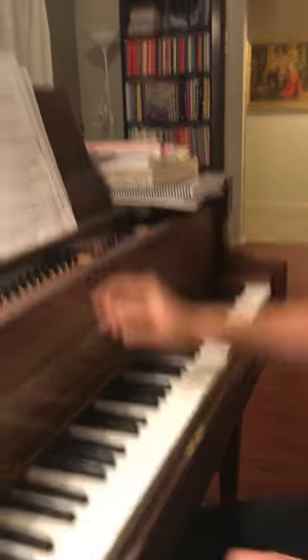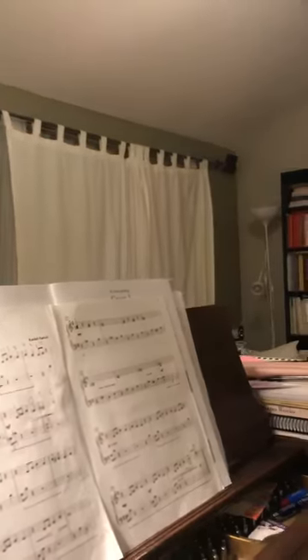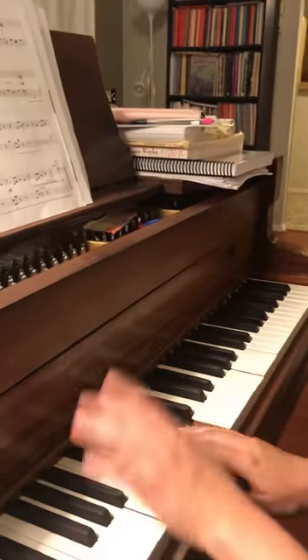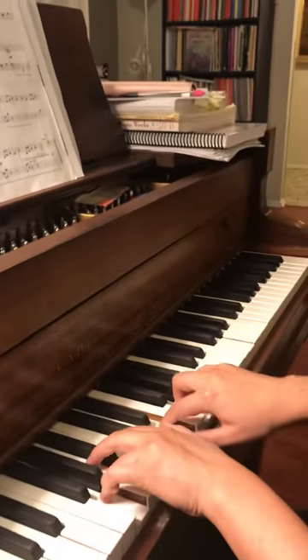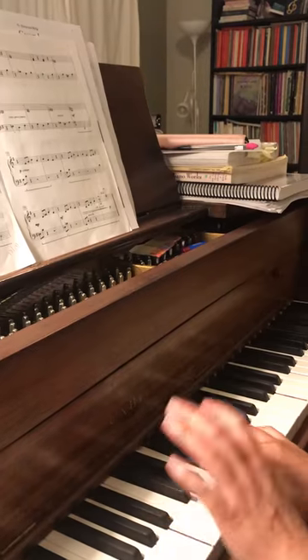Now, instead of moving, we're going to go from here, but we have an F natural. So F natural, B flat — two, four, two, two four, three, two, four, three, one, three.